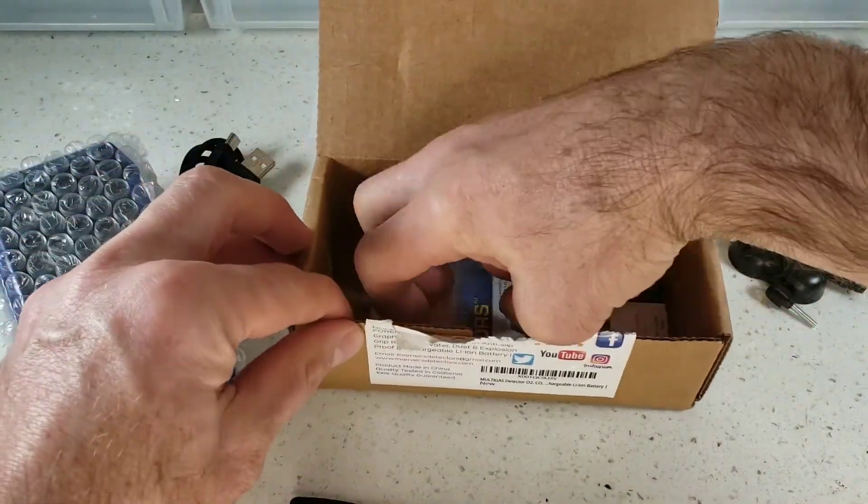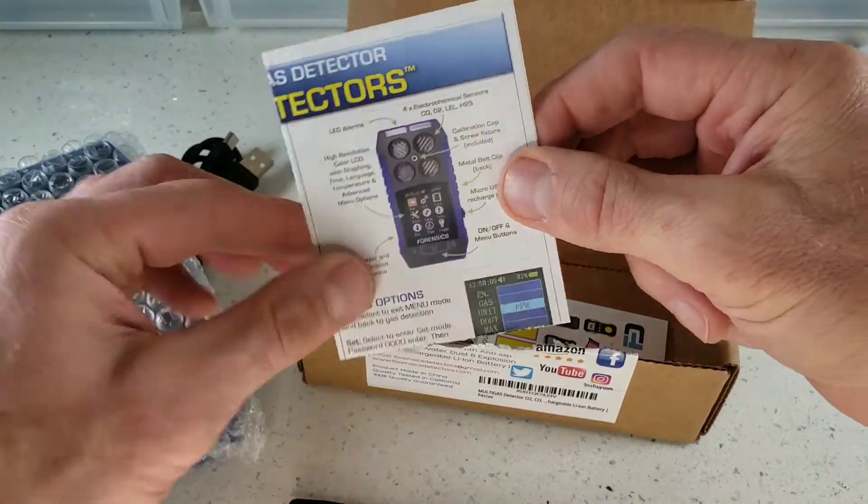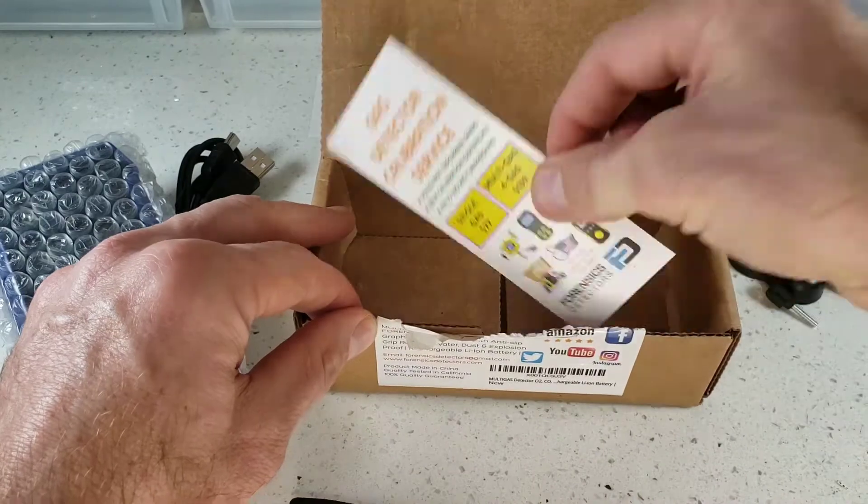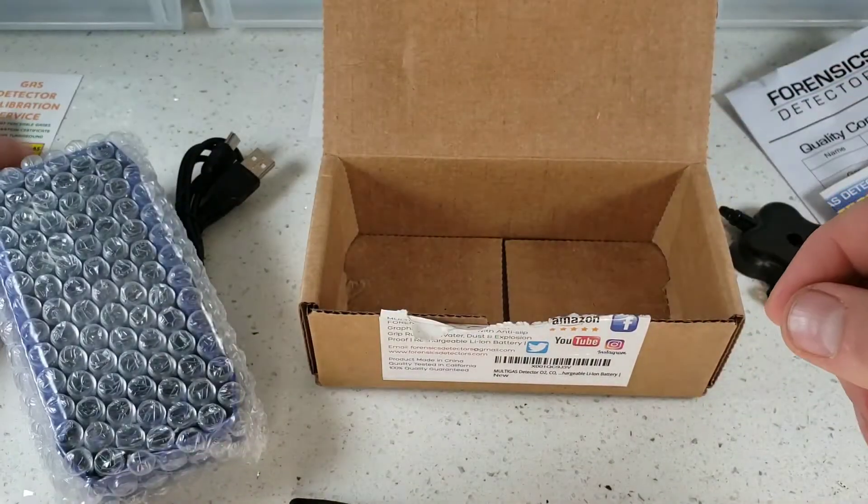And of course we have our manual. If you lose this, folks, not a problem — it is on our website. And plugging our calibration service if you wish.